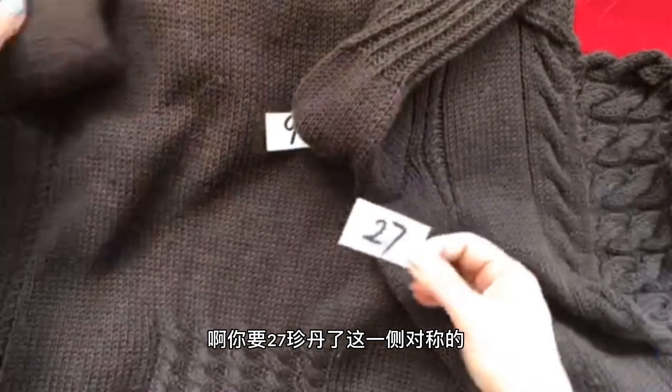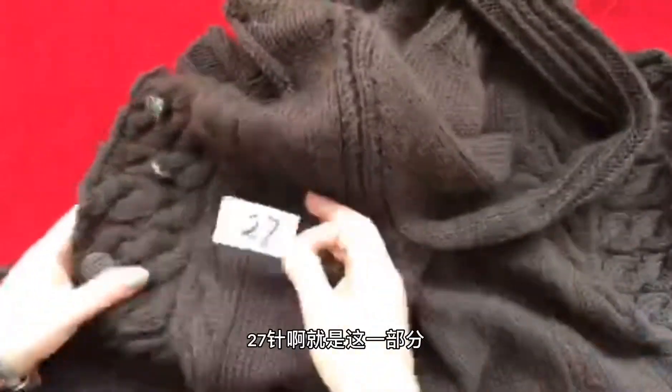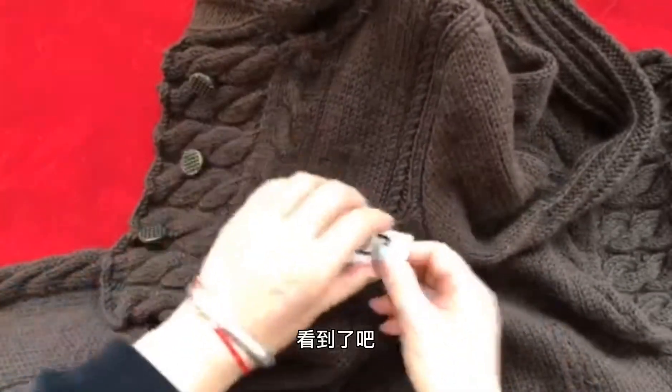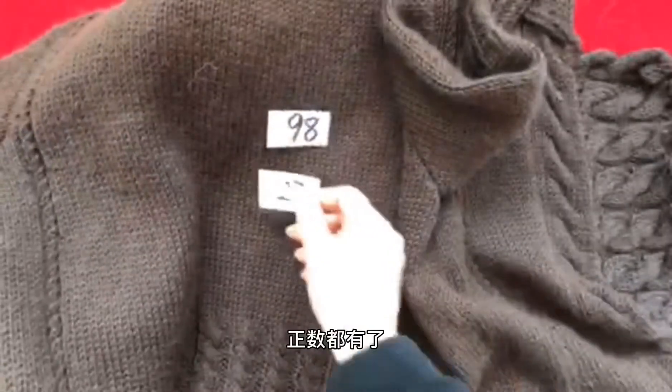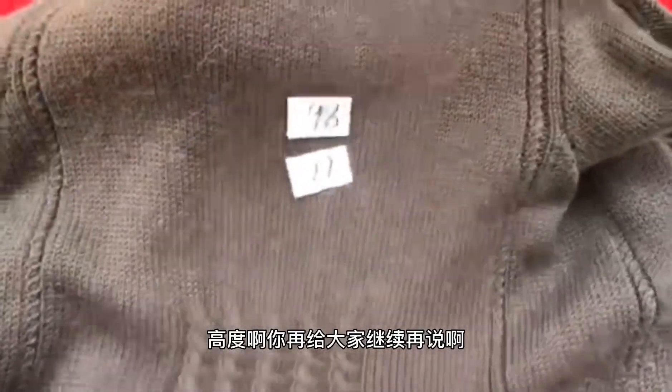后背片一共余下了98针，然后左右前片完成减针动作之后你应该各余下了27针。这是整个后背片的部分，余下98针。你的左右前片，只是这一部分，你要27针；这一侧对称的你也是还剩下27针。好了，我们现在针数都有了，然后高度我们再给大家继续说。